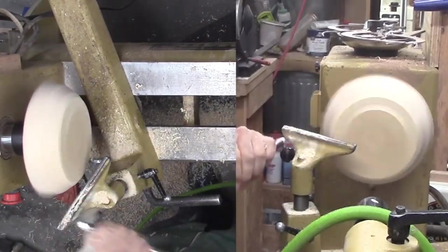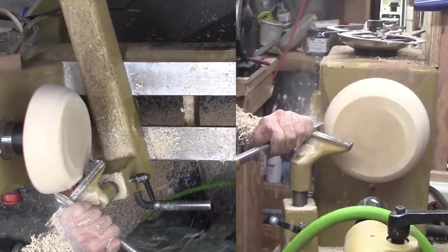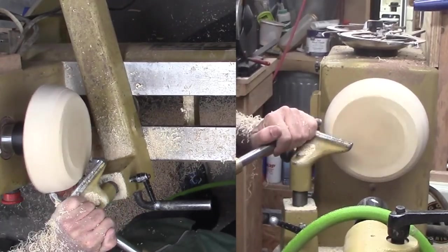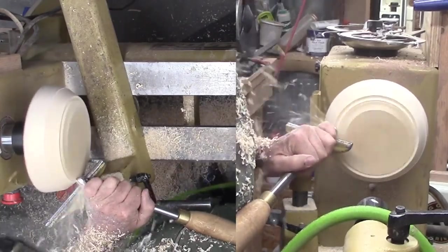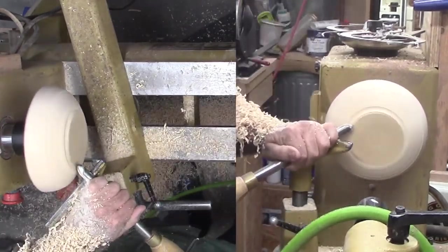I am mounting the wood, whatever it is, to a screw chuck. Then tracing a circle on the spindle side before making a trip to the bandsaw to cut an approximate circle. I like to leave it very large so that I don't accidentally make it smaller than planned.